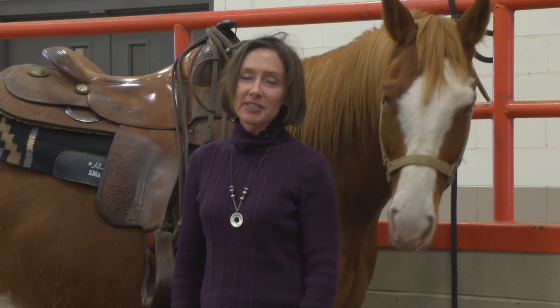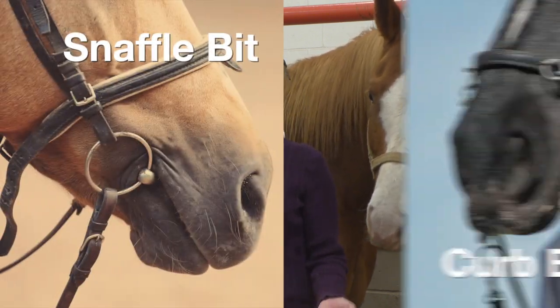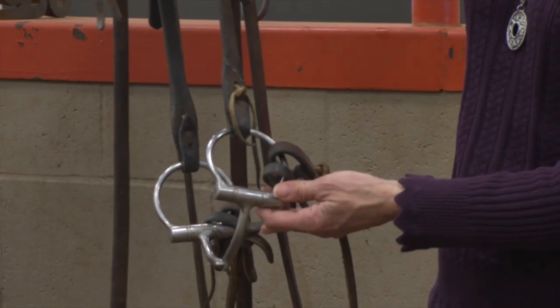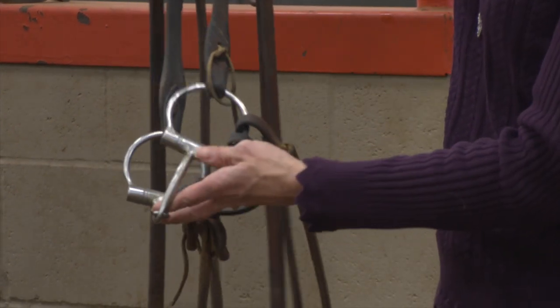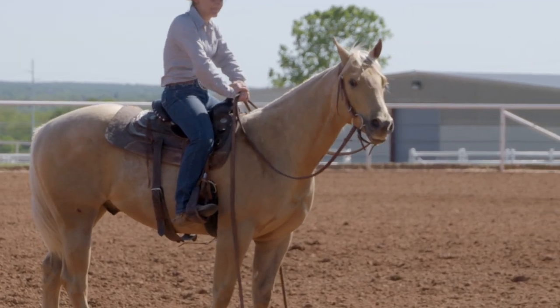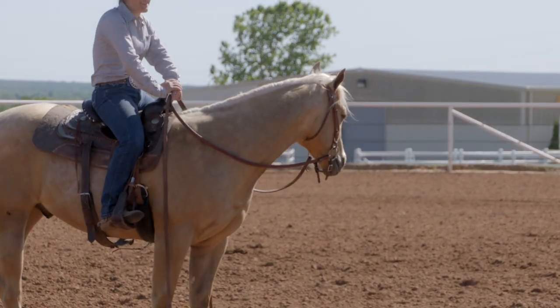I'm Dr. Chris Hiney, the equine extension specialist for Oklahoma State University. Today we're going to break down the difference between what a snaffle bit is and a curb bit, because they're often very confused by horse owners. When we're talking about a snaffle bit, it is something that always works via direct rein pressure, so essentially the reins are attached to the rings that are attached to our bridle's mouthpiece.